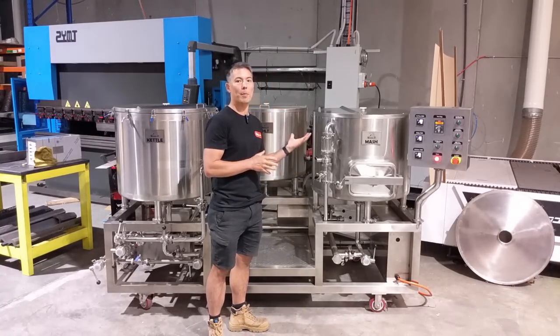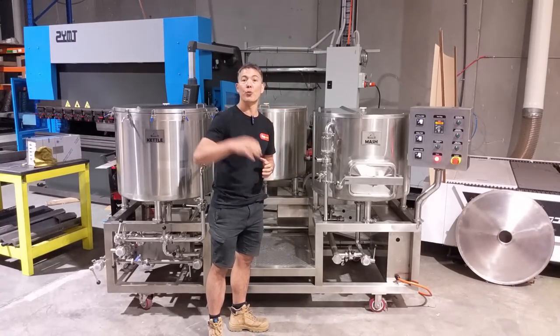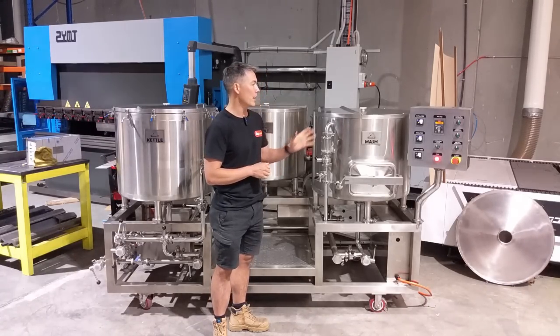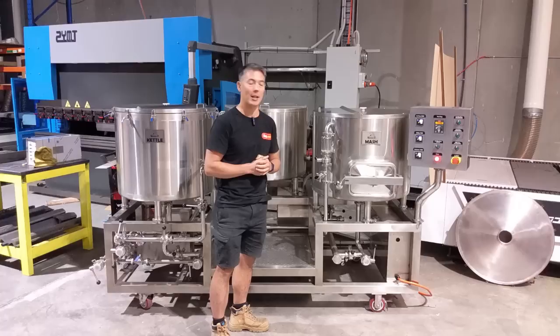A lot of the usage of this type of system is also transferable onto really large systems. So when you go up to a 2,000-liter brewery, a lot of the controls and the way you run the brewery is very similar.